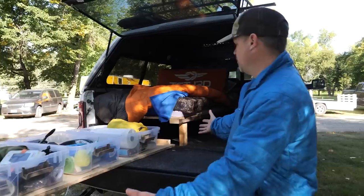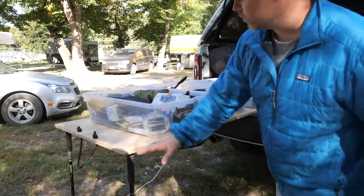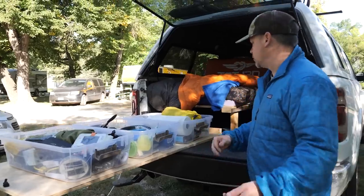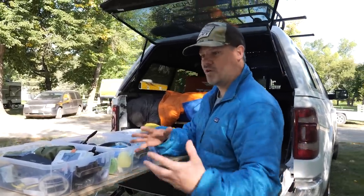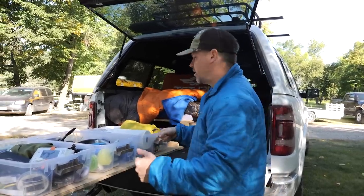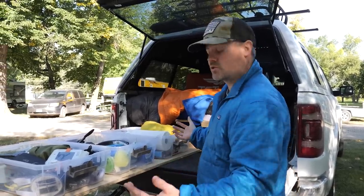My little gear table ended up working out great. This is exactly what I did when I got here: I pulled it out, put up my trekking poles, and I had my table. I got everything ready, and now we're packing up to go home. I can break it back out, get all my stuff put away cleaned, and it'll be ready for the next trip. I'll put everything clean and organized right where it belongs, put the lids on, and when I get home those will go straight in the garage. When it's time for the next trip, all I have to do is load them back in and I know everything worked great.